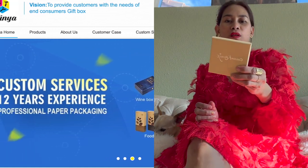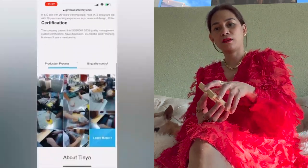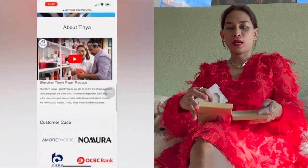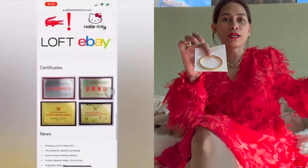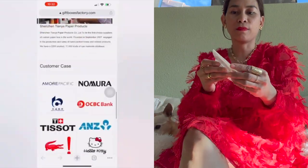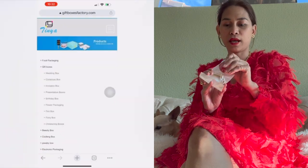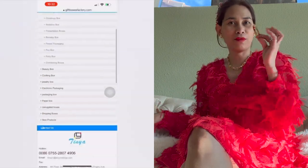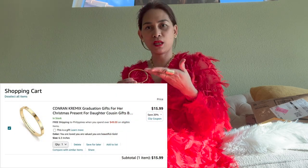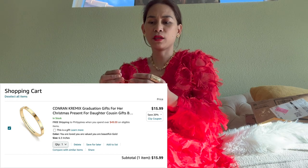It's like a graduation gift for women — you can give this as a gift. And this is what's inside: it's a nice bracelet. They made me choose what design I want, and I like this one because I love gold. They also have it in silver color.